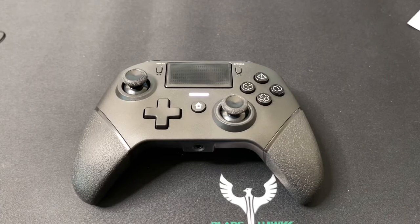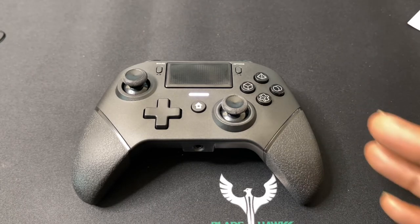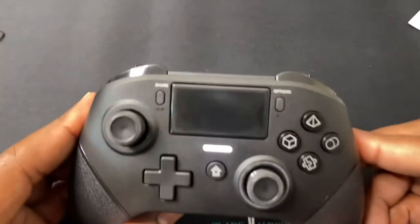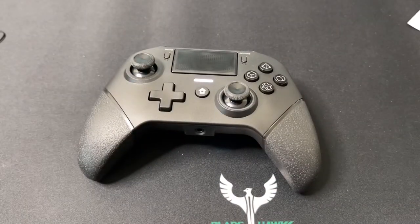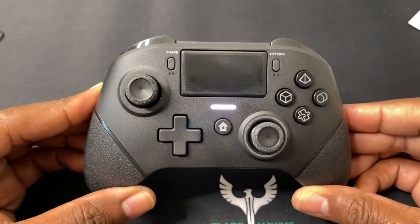If you're looking for an all-round controller to play on your PlayStation 4, PlayStation 5, your Windows PC, your iPhones, your Android phones, this is the controller for you. This is JC, and what I've got before you is a GCHD gaming controller.